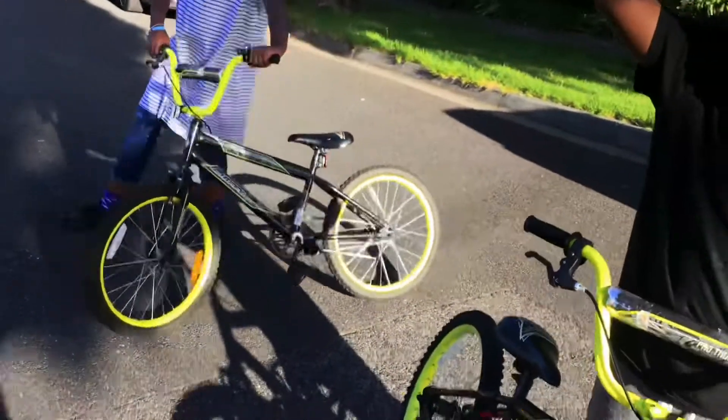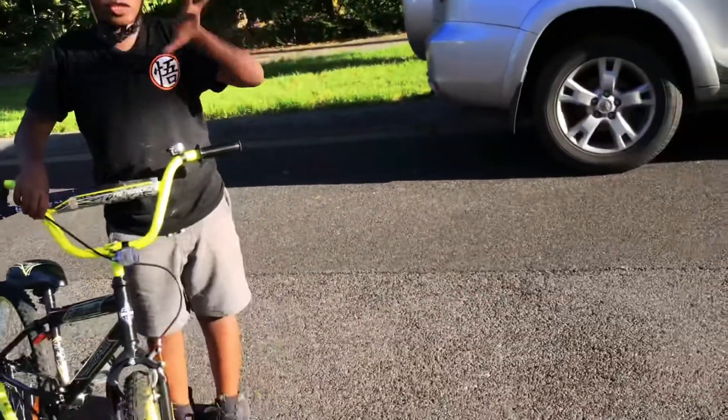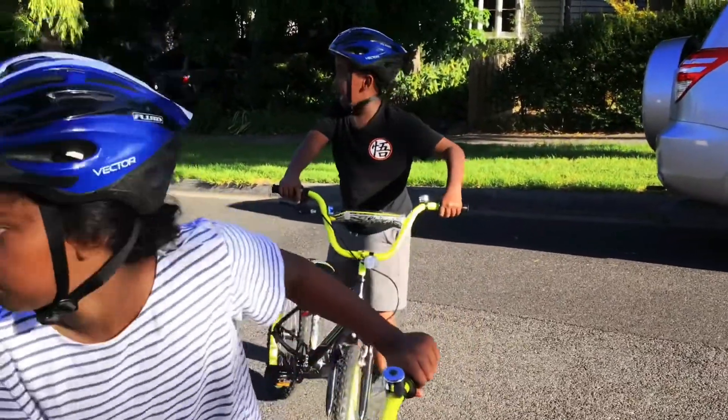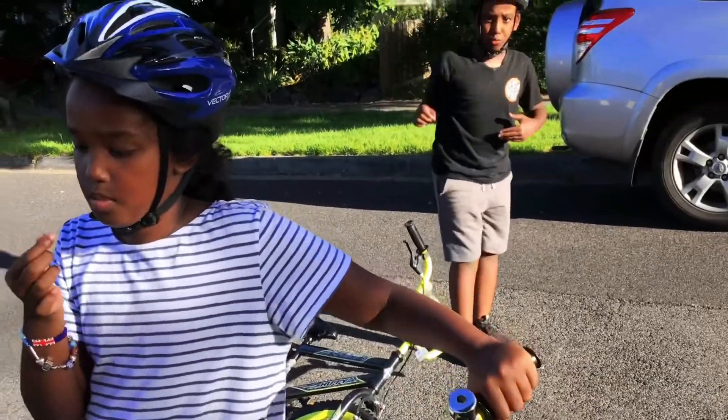Make sure to always wear a helmet, and make sure not to ride on the road. If you're riding and a car doesn't see you, the car may hit your bike and you might fall over and the car could go over your body.